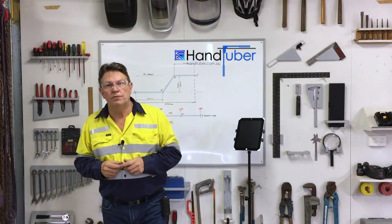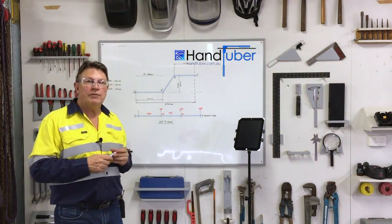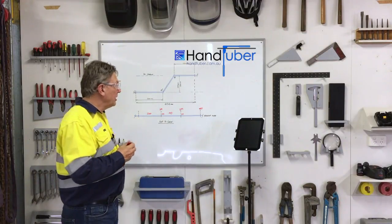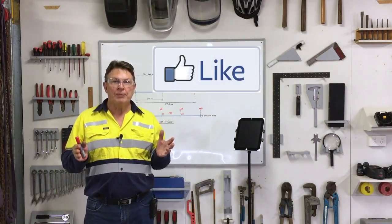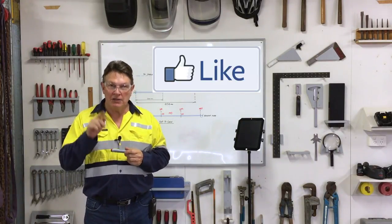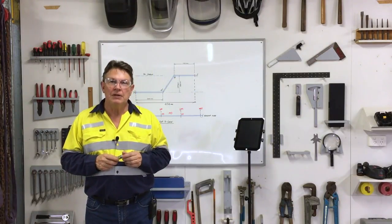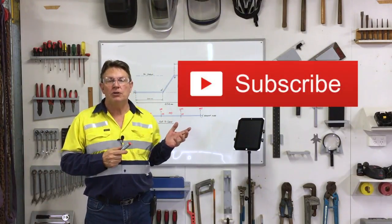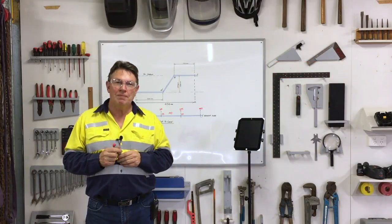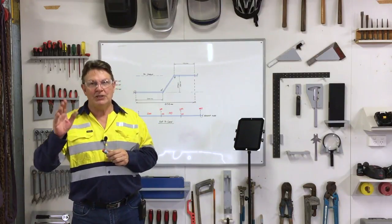I certainly hope you've enjoyed this short video with some tube bending demonstrations and proving of the HandTuber Offset Calculator app. If you like these videos, please like — and if you really like them, please share. I'm sure there's somebody out there who does a bit of tube work that you know. If you'd like to see more videos, please subscribe to the channel on YouTube. Thank you very much for your time and patience — I hope the video wasn't too long, and we'll see you next time.